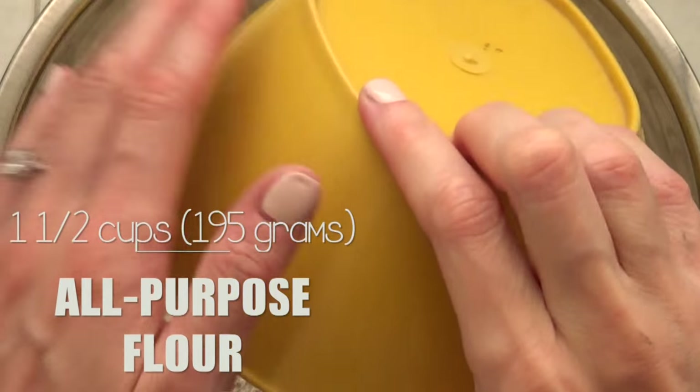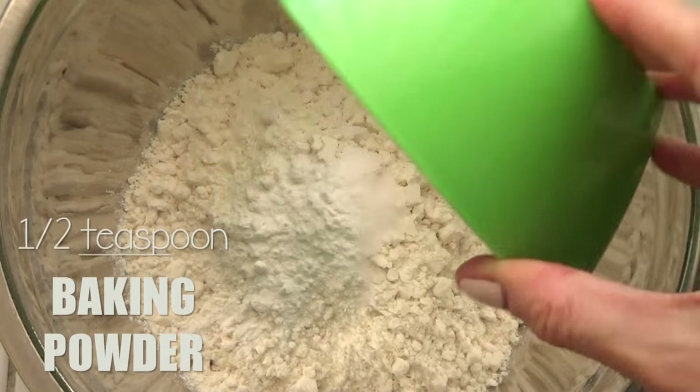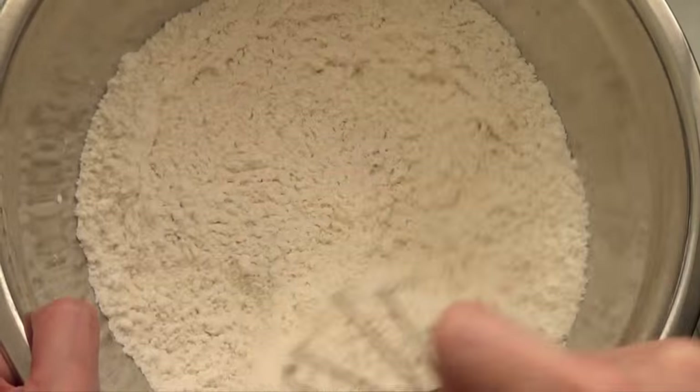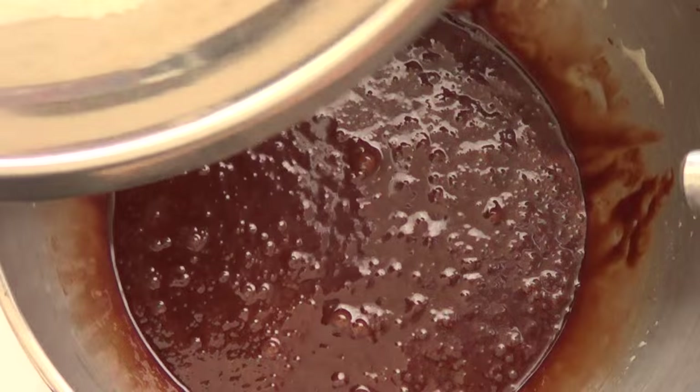For the dry ingredients, add all-purpose flour, some salt, and some baking powder. Use your whisk to mix everything together. Take your time to make sure all the ingredients are evenly distributed throughout the mixture.